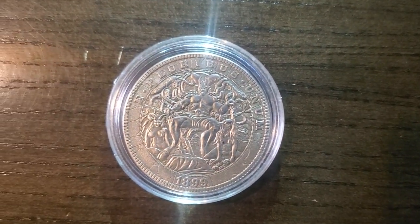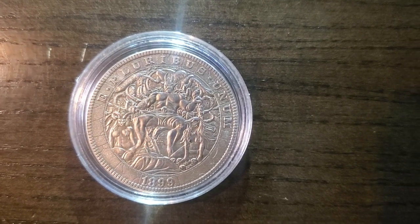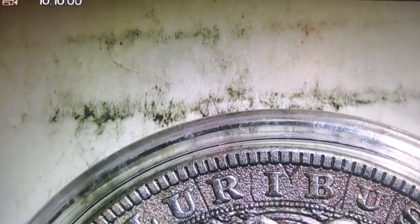Hello, my YouTube lovers out there — another coin for Creative Coins under the microscope. You gotta admit, it's actually pretty nice looking the way it is, but let's find out what it looks like under the microscope.